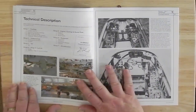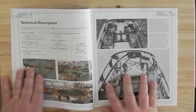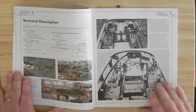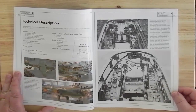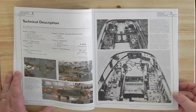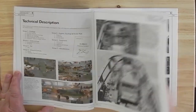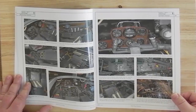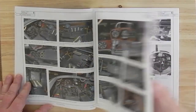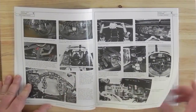Then into the technical description which gives you a lot of interior details - a lot of details if you're going to add more detail to a model. This is the section that you're going to like the most, as you can see with this picture of a cockpit. Basically they've gone round one that's in a museum and taken photographs of pretty much everything.